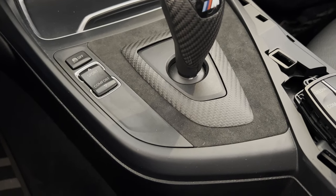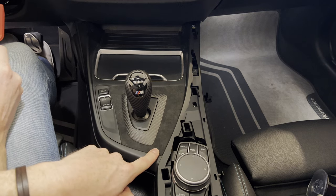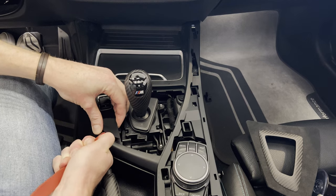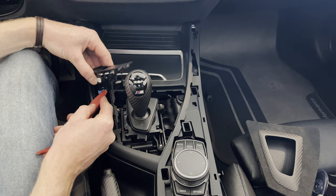The only thing we need to change is this button. So let's get this panel out and install the other one. We're first going to remove this panel with a plastic tool, then disconnect the connector.